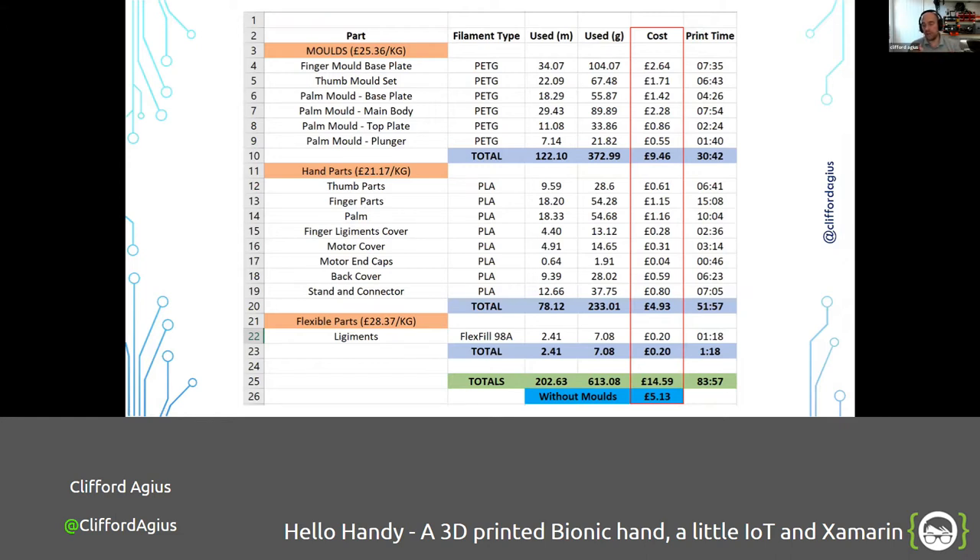If you plan to do 3D printing with hard materials and the filament goes off — you bend it and it snaps — just stick it in the oven at about 50–60 degrees for two to three hours, turn the oven off, and let it cool down to room temperature. That rejuvenates the filament because all that's happened is moisture has gotten inside it. PLA is good for four or five days out in the open air, PETG about a week to a week and a half. The flexible stuff goes off in about a day and sadly can't be rejuvenated.